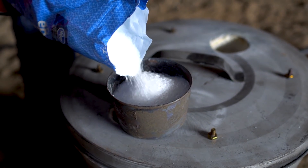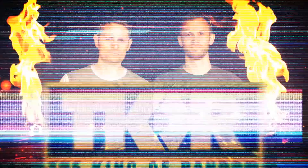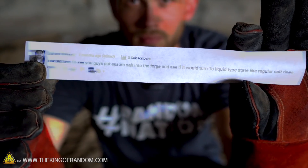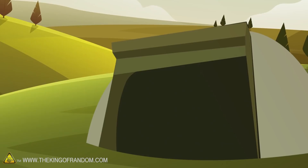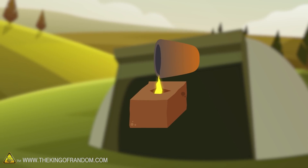In this video, we're going to experiment with melting Epsom salt, also known as magnesium sulfate. YouTube user Dallas Wiken was curious what would happen if we put Epsom salt in our foundry — will it melt down into a liquid the same way table salt does? Here's what we want to learn: can we melt Epsom salt in our furnace, and if we pour it into a mold, can we cast something out of it?